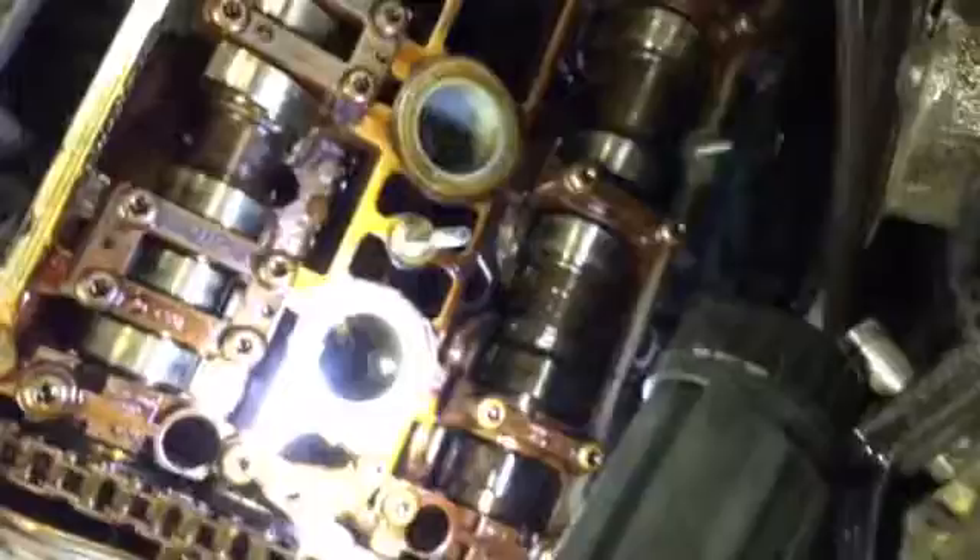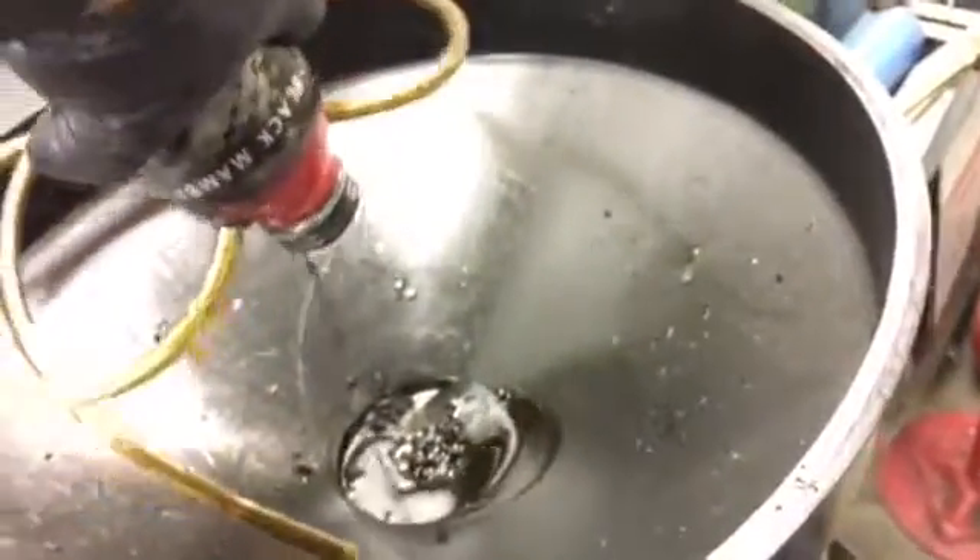Look down there. All right, now we just take it off here. Hold on to these two so it doesn't drip all over the floor and make a mess. And there you go — I got some oil in there. Take it over there. Works awesome.